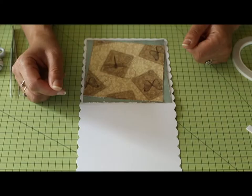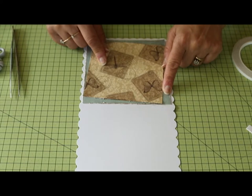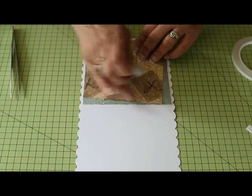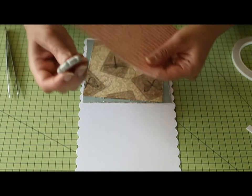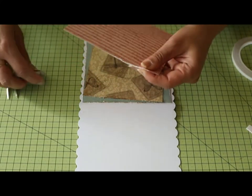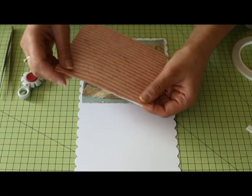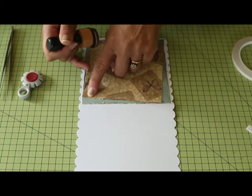I've already stuck a couple of the papers from your pack down onto the card — I've just trimmed them to size and used an edge distressor to roughen up the edges, because I quite like the look of that. So you literally get your card, get your distressor, and just run it along like that — it just roughens up the edges. You can also do it with the blade of a pair of scissors but do be careful because you could cut yourself.